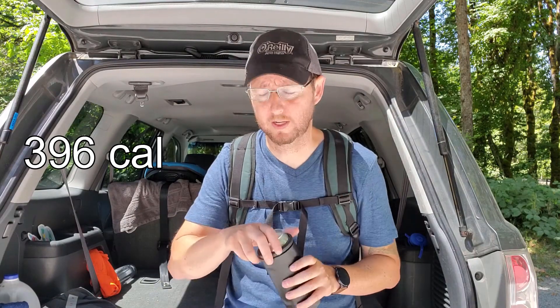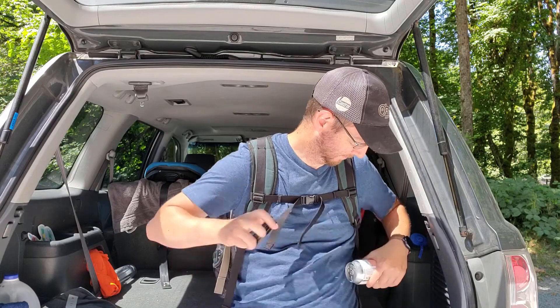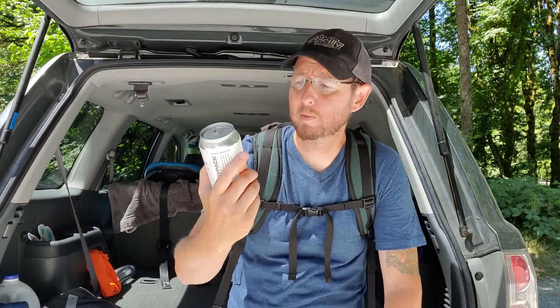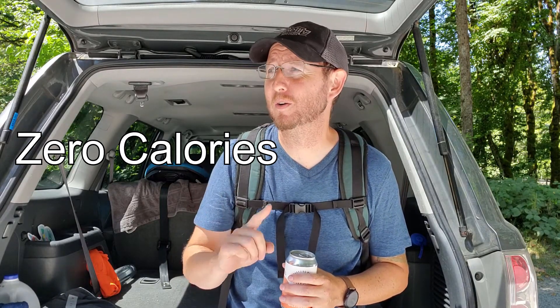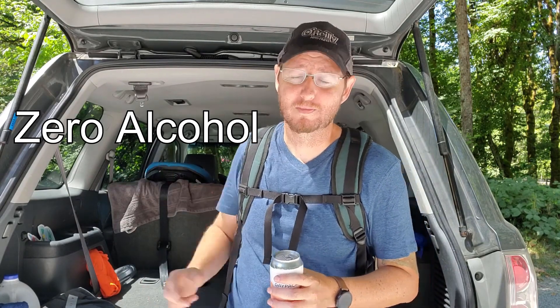The calorie total was there, and here is what we're trying. This is a sparkling water infused with hops. It's called Daypack, and it's made by the same folks that do Athletic Brewing Company. They do a lot of really good non-alcoholic beers. I picked this one for two reasons: first, when you're hiking with kids, you never know how far you're going to get, so trying to bank a certain amount of calories or distance — there's just no point. Second, I've got to drive home. So let's give this a try.